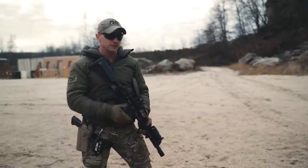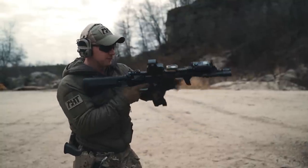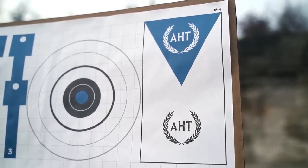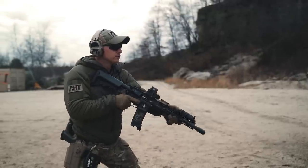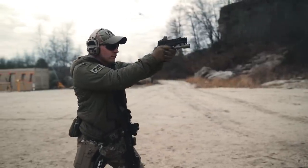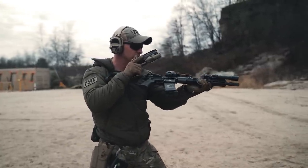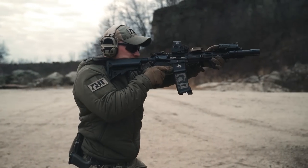Setting this up in full motion: setting up for that transition is exactly like setting up for that reload. Empty mag, one in the chamber. On signal, I'm going to come up, fire one to the blue, transition three to the white with pistol. Pause, recover the rifle, observe the empty chamber, stow pistol, fix rifle.